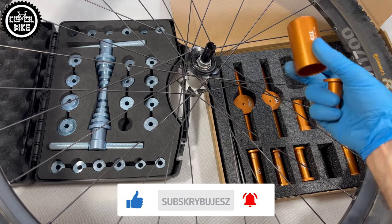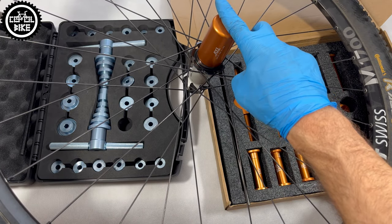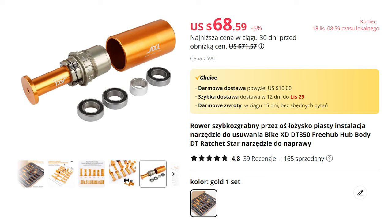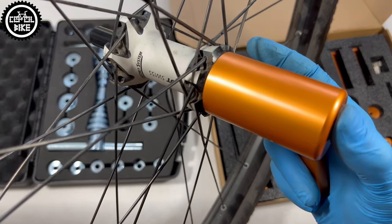Its next plus is a large adapter that fits to the hub body, so you can use it safely to remove the axle. It also allows you to replace bearings in some freehubs, but it pushes both of them at the same time, which in my opinion is not a great idea. For other freehubs, you will still need to use a classic punch and a hammer.